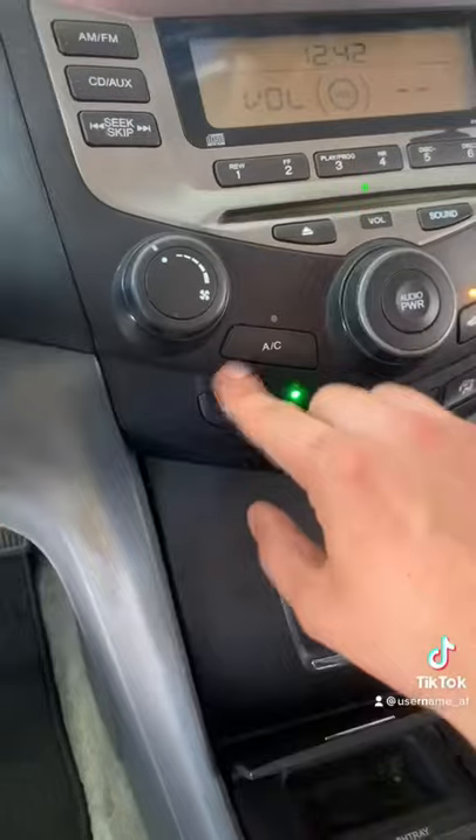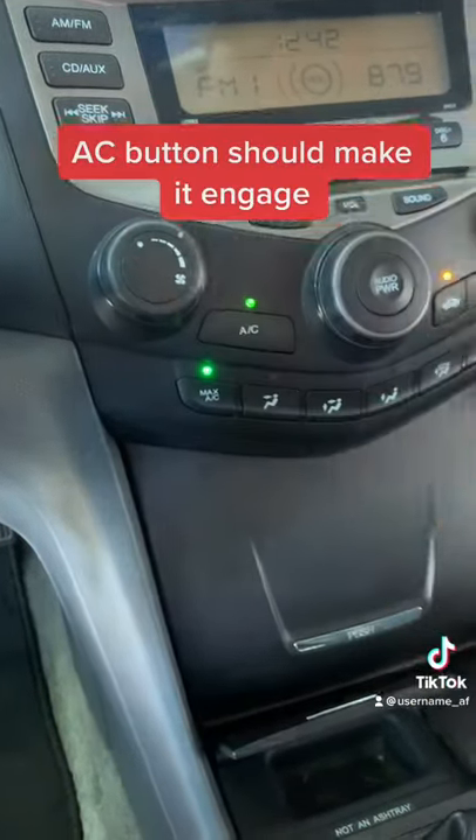So now we're going to try that on the car. Let's get a close-up of the air compressor. You can see the inside of the pulley is not moving. I'm going to press the AC button — it's still not moving.